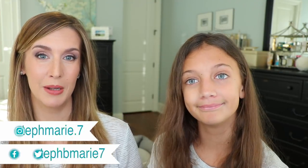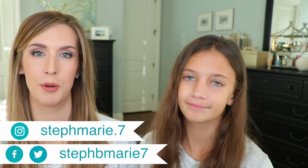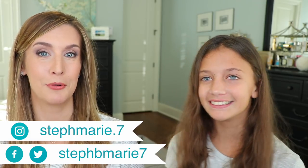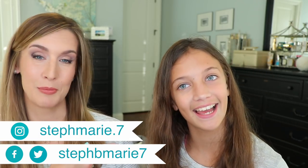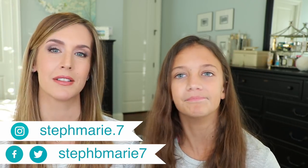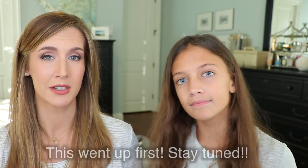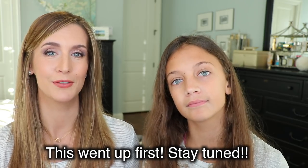Hey everybody, welcome back. If this is your first time here, welcome. It's time for a Dermstore Beauty Fix and BoxyCharm unboxing. If you are new to my channel, this is Brooke, my 13-year-old. She assists with my unboxings a lot of times.